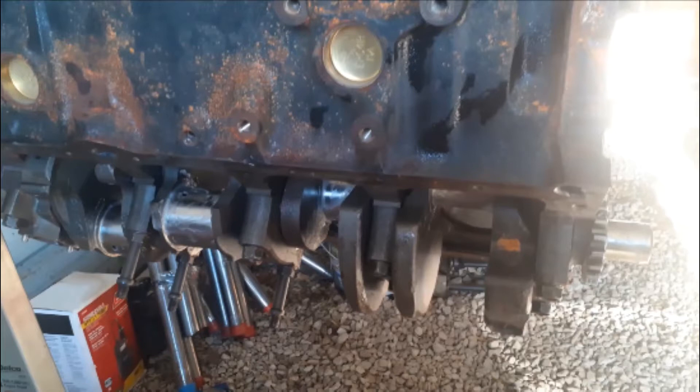If your end-play is too tight, you can actually sand the ends of those bearings down a little bit to get the correct end-play. Make sure it's nice and flat when you're doing it, and use really fine sandpaper. You can take both bearings, put them together, butt them up against each other, take a screw clamp and tighten them together, make sure you're on a flat surface, and just run the bearing back and forth on the sandpaper. That's how some people set the end-play if it's too tight.